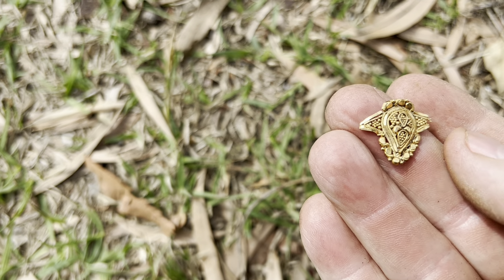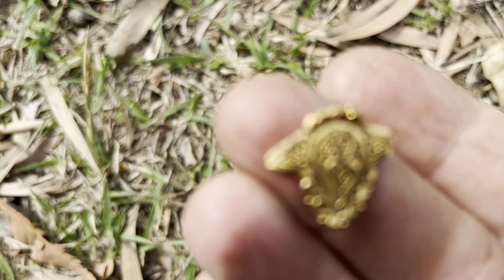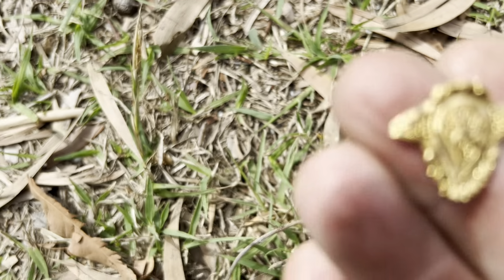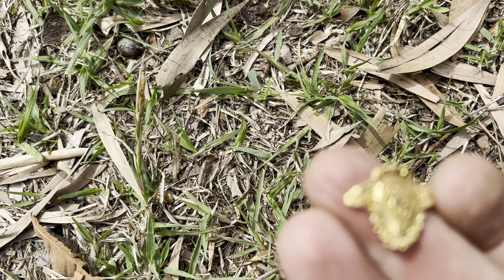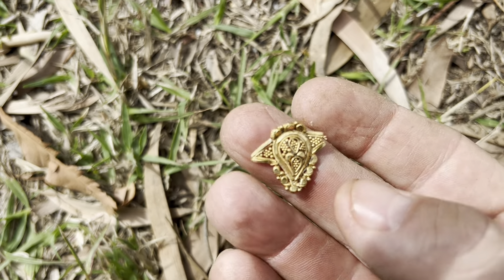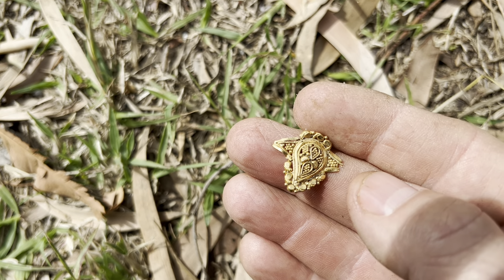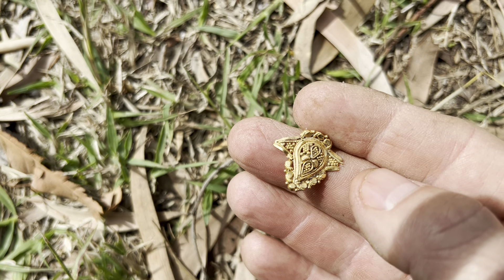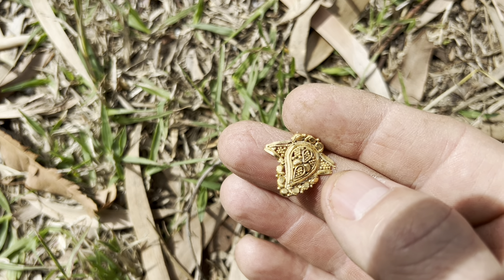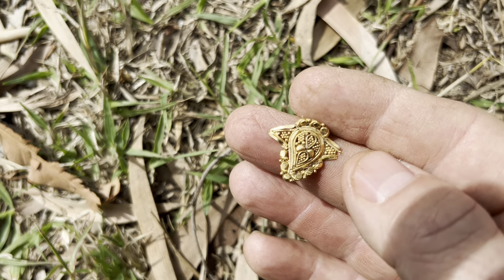I wonder if it's been hit by a lawn mower and is just sitting on the surface. I don't see any other little bits to it but it's definitely been broken off. I'm putting my money on gold on that one — I'll have to get it tested. Maybe there's a number on it, I'll have a little look later. That is a cracking find, I'm sure of it.